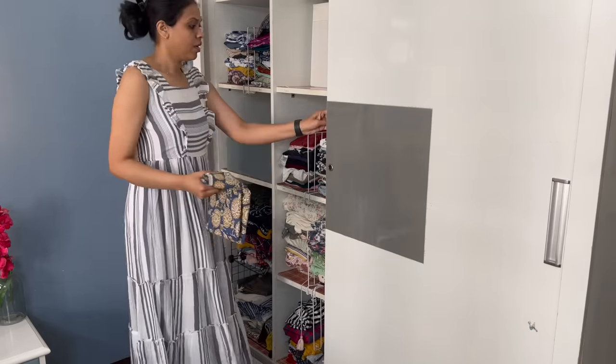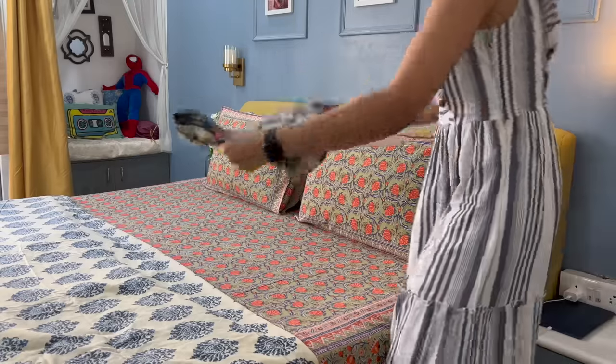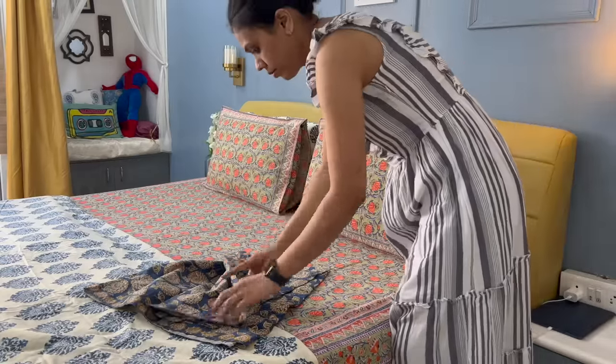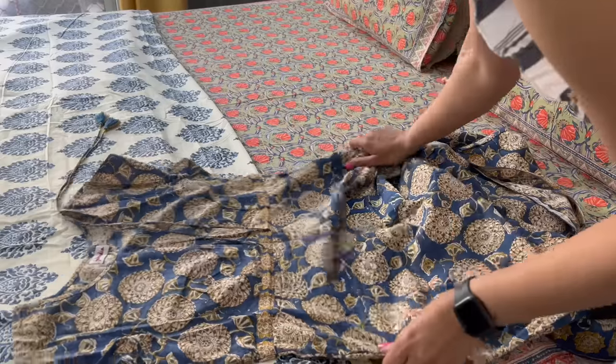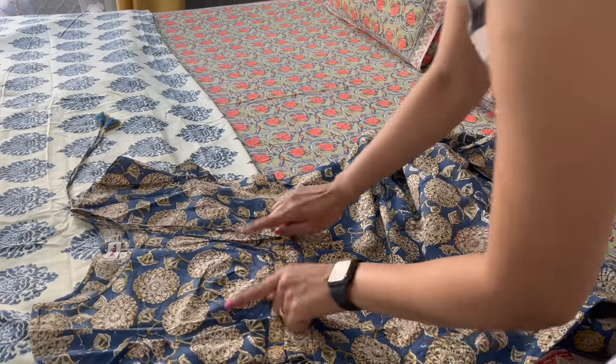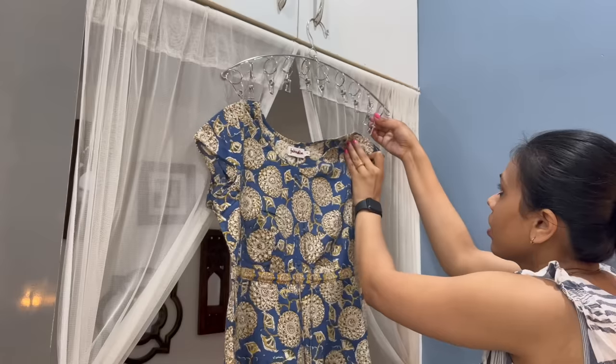If you keep it in the loft rather than your closet, when you remove some clothes you can avoid getting wrinkles. Especially with cotton fabric, wrinkles are very quickly visible, and removing iron from it every time is very frustrating.